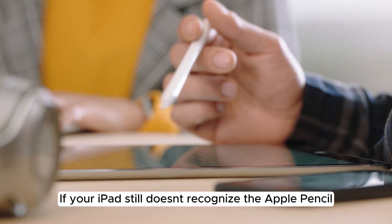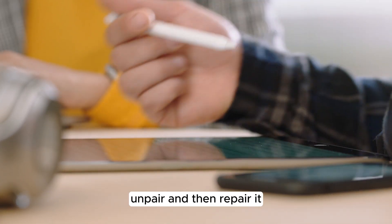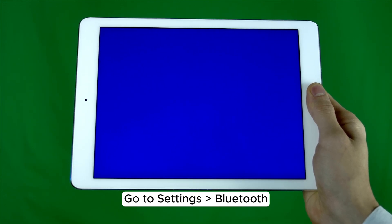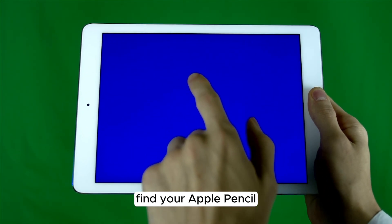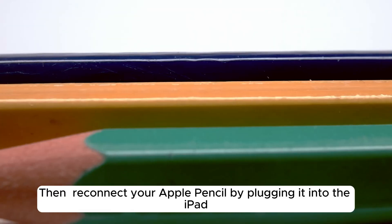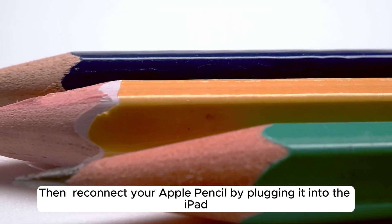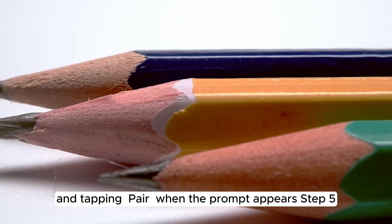Step 4: If your iPad still doesn't recognize the Apple Pencil, unpair and then repair it. Go to Settings > Bluetooth, find your Apple Pencil, tap the 'i' icon, and select 'Forget this device.' Then reconnect your Apple Pencil by plugging it into the iPad and tapping 'Pair' when the prompt appears.